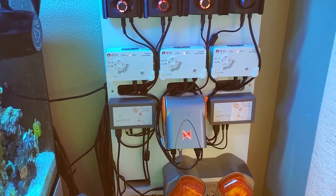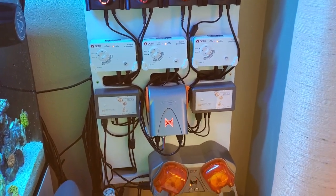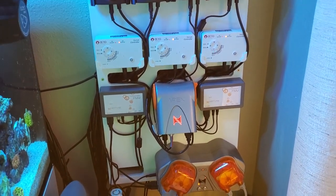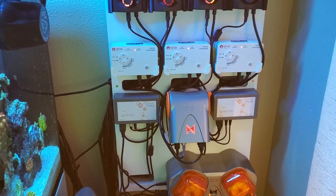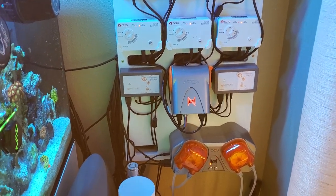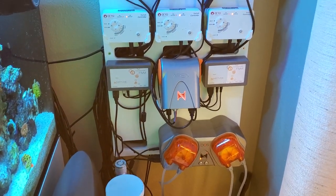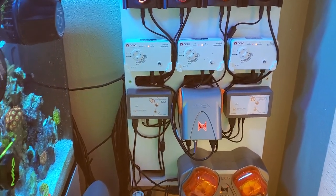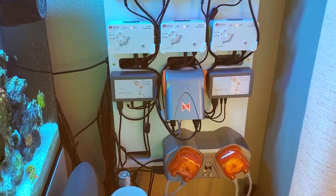Heartbeat — I've lost power a couple times, the thing let me know, I was able to get home and get a generator hooked up. Kalkwasser overdose once — that's another one. So I just don't get not having one. If you're going to put the money into this, why would you not have one? Apex is a must — a controller is a must. If you're going to be serious about reefing, things break. They will break. It's important to me to have some redundancy and some safeguards in place.